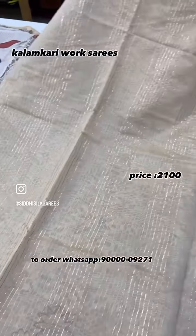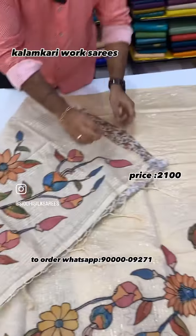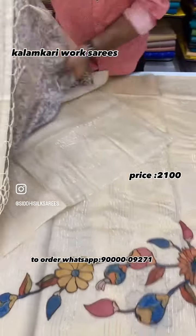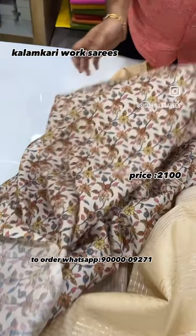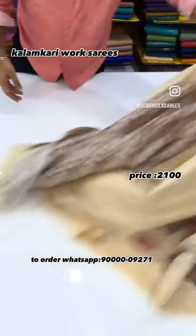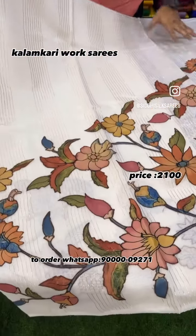It also has a beautiful end part. We also have Kalamkari blouses — not only for sarees, it is very beautiful. The color combinations are just cream as well as white.